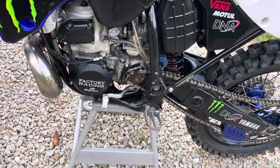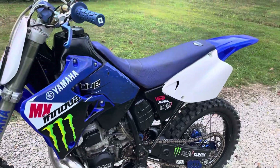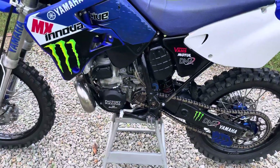Cool little Factor Racing boyesen cover — I think it has boyesen reeds in it too. New air filter, new spark plug, blue anodized chain guide. And then I did a drain plug repair — it was stripped out, so it's fixed and it doesn't leak.